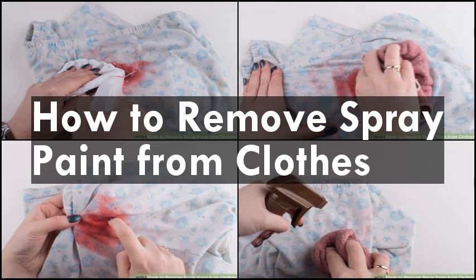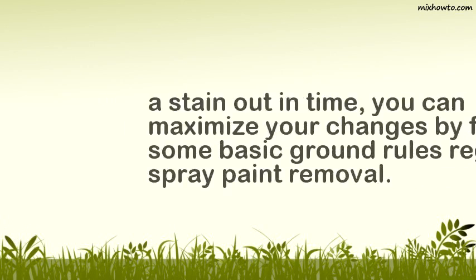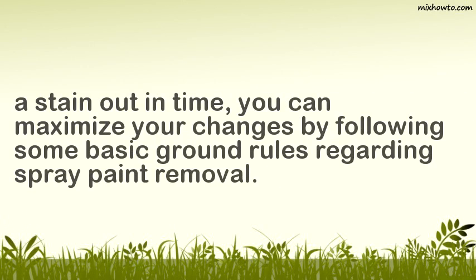How to remove spray paint from clothes. It is very easy to slip up when using spray paint. Acrylic spray paint is notorious for getting all over the place when it's used improperly. Like any kind of paint stain, time is of the essence when it comes to cleaning it. While there is no promise you'll be able to get a stain out in time, you can maximize your chances by following some basic ground rules regarding spray paint removal.